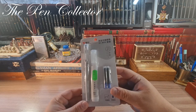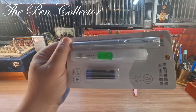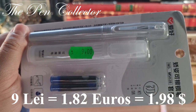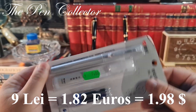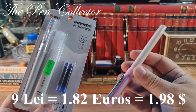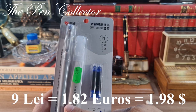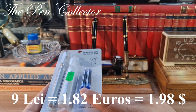I found this set — you can see the price: it cost me nine lace, the equivalent of 1.82 euros or 1.98 American dollars. In fact it cost me the same amount of money I paid for the previous fountain pen, but that one included eight ink cartridges. This time the set includes one fountain pen, one erasable pen, and four ink cartridges.